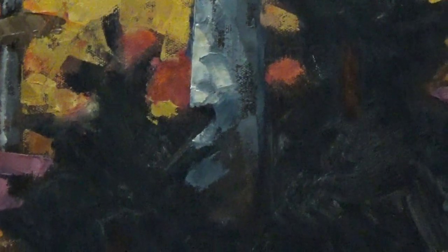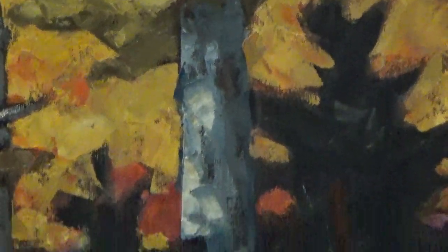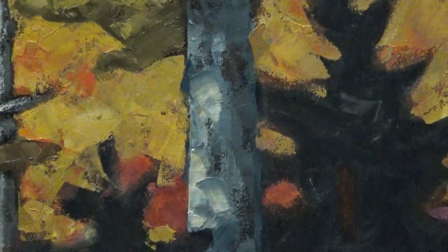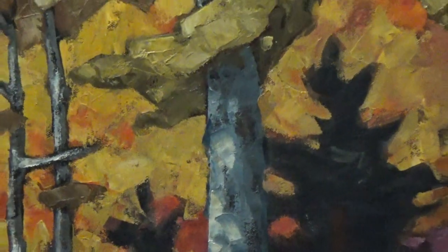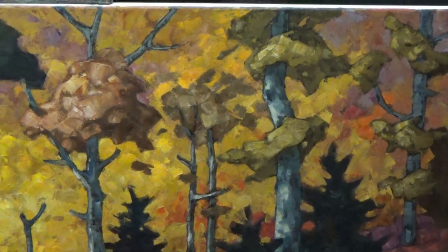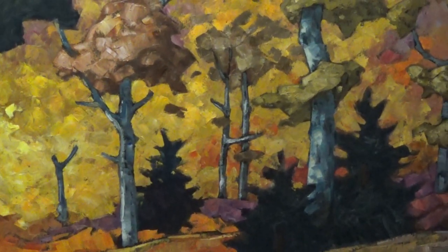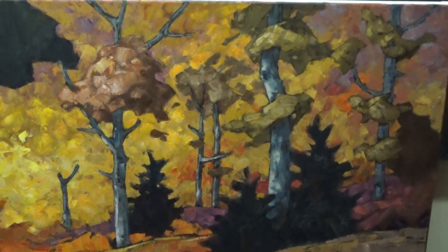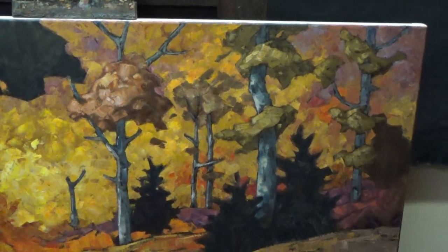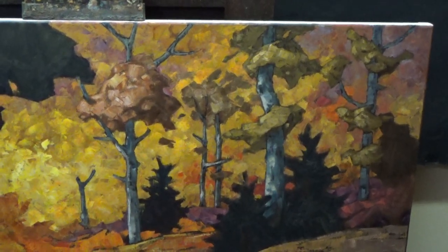So far all of them except for this trunk are done with ultramarine blue, raw umber, and burnt sienna. This one I've used cobalt blue in place of ultramarine blue. I don't know if you can even see it on camera — it's only a slight difference even when I see it face to face. Anyway, those are the tree trunks of the deciduous trees on that side.